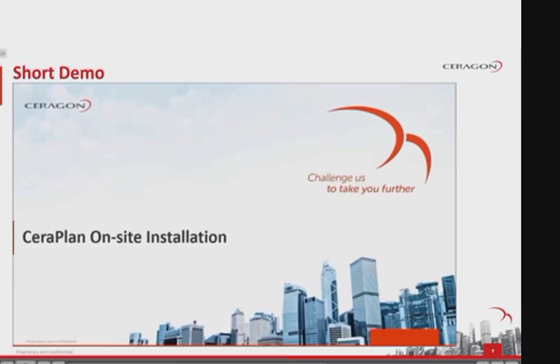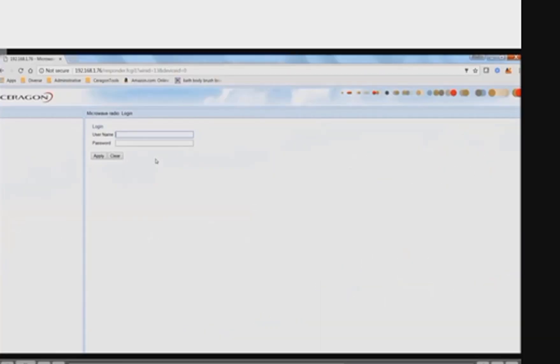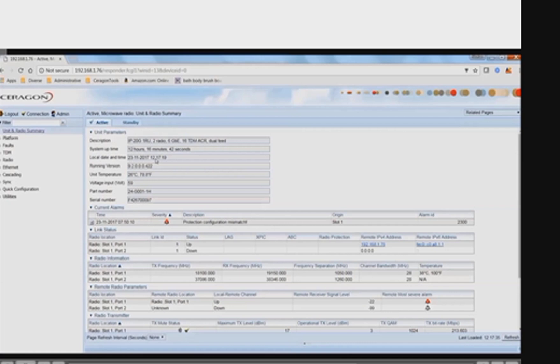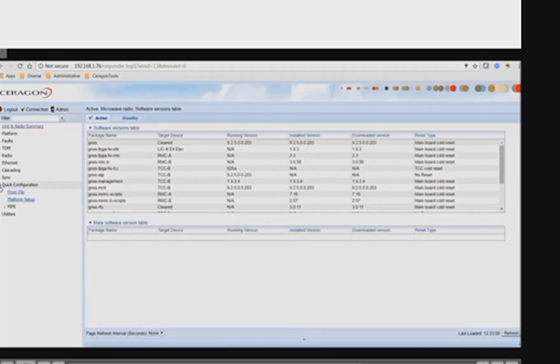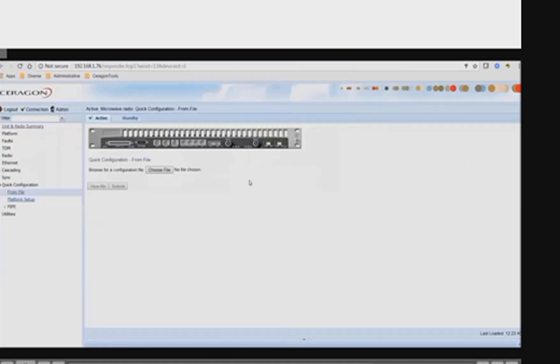In the following 48 seconds we will show you a short demo to conclude what needs to be done on-site and how easy and fast it is. Hello and welcome to this short demo about the SeraPlan upload on-site procedure. Once you connect to the network element web EMS, use the menu on the left and go to Quick Configuration, select 'From File', and here you have to select the XML configuration file that was prepared for you in advance for your specific device. Then press Submit.